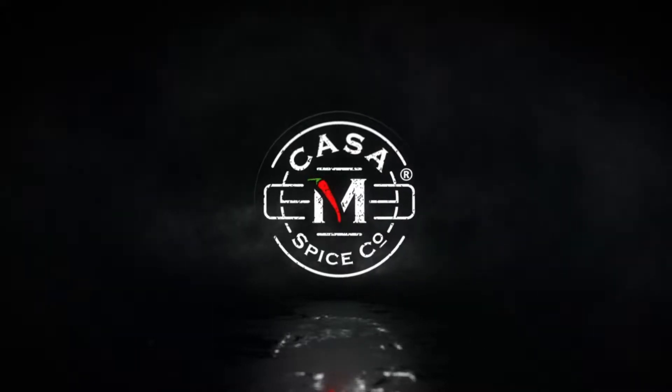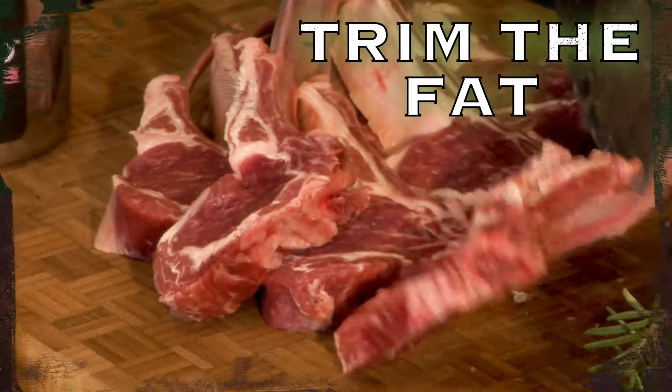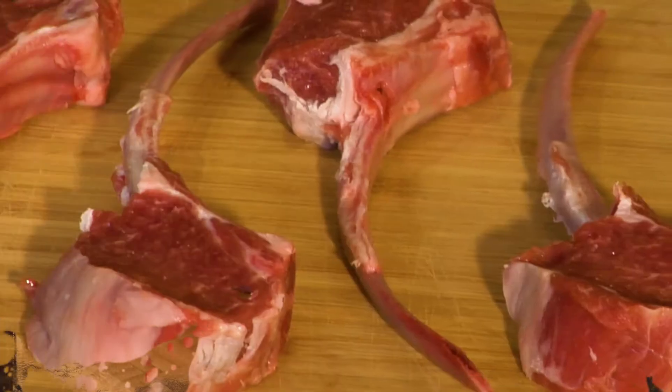This summer grill tip is brought to you by Casa M Spice. If grilled lamb lollipops are on the menu, start by trimming down the fat to form the characteristic lollipop shape.